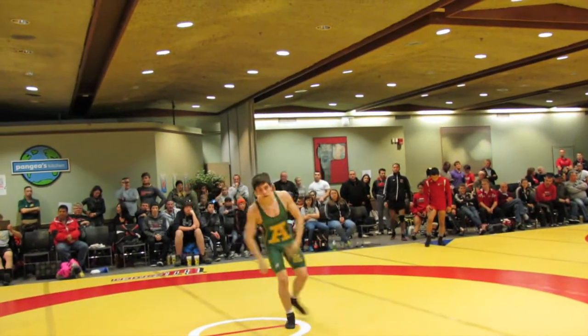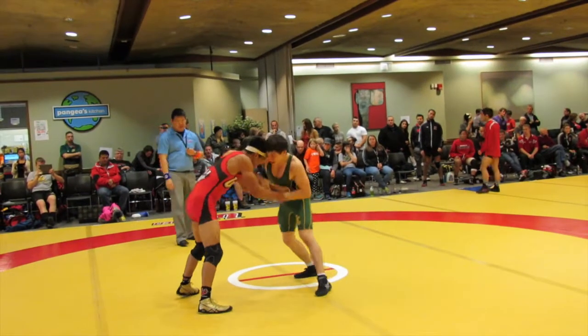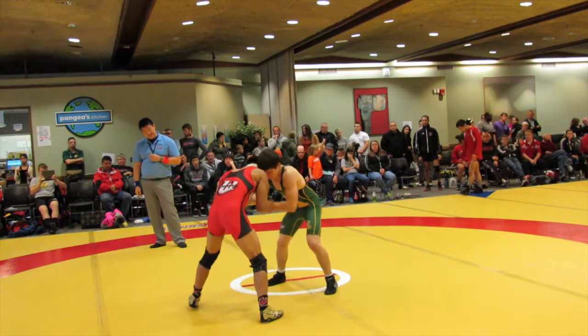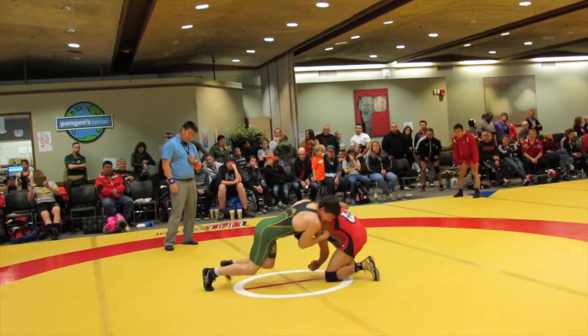Let's go. Come on. Let's go, guys. Come on. Ready for the leg attack here — right on him, right away. On him, on him. Yep. You ready to go? Yep, yep. Front head and arm here.